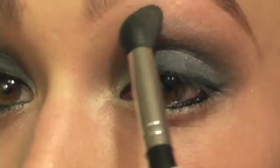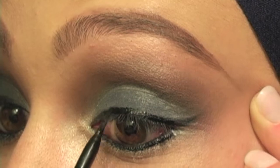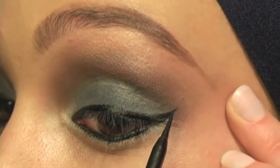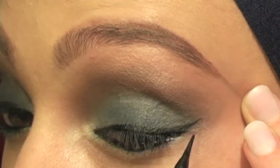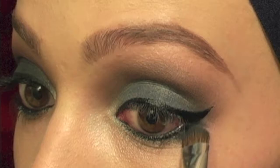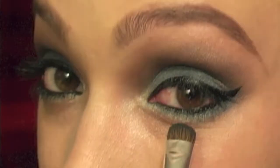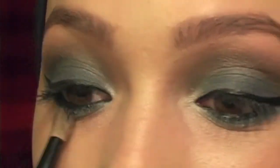And then I'm just going to go back in with that navy blue and put that on my lower lash line. And then I'm going to take this Up and Up by Target blending brush with no product on it and just blend everything out. I totally forgot my mascara, so I'm going to do that real quick.